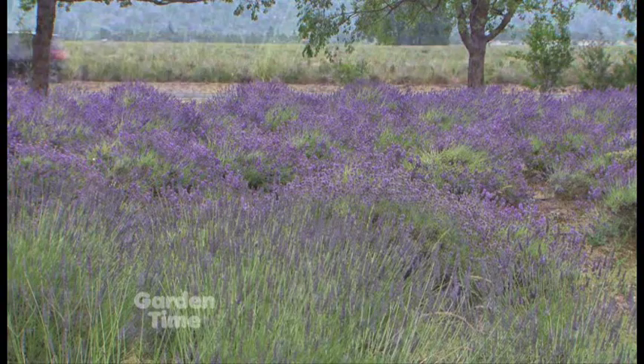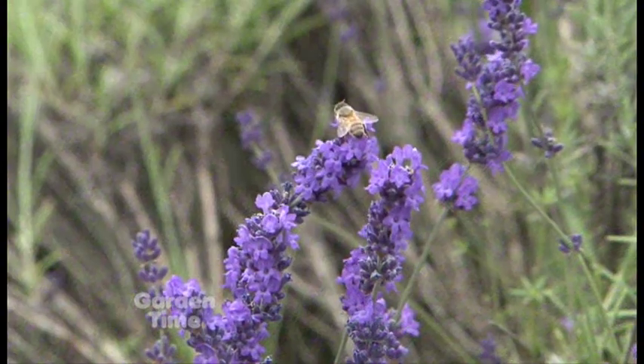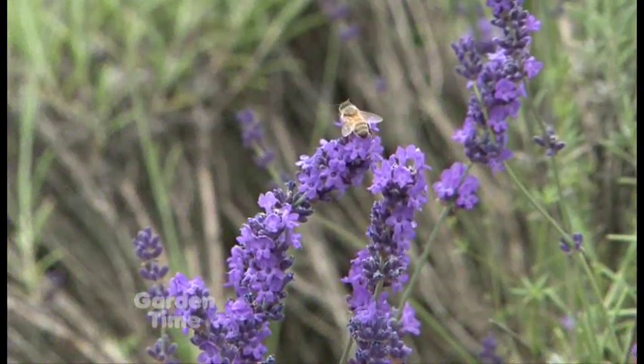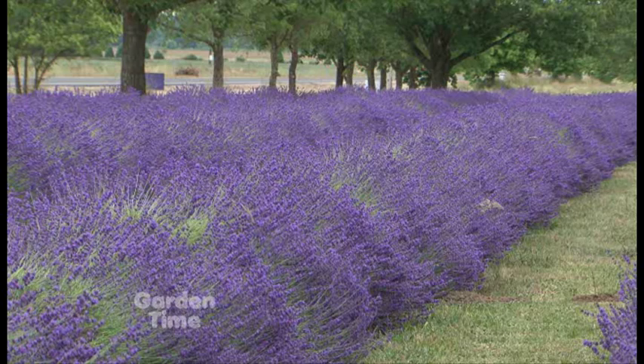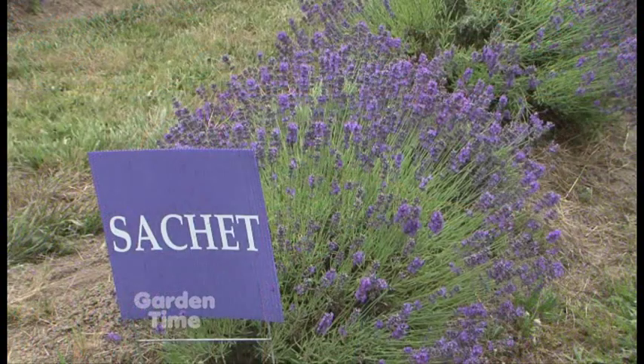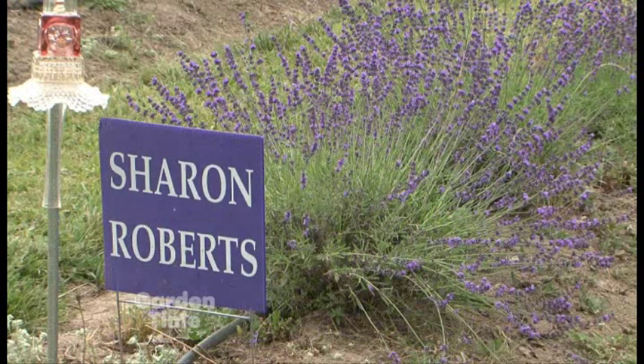When you go to hybridize — do you pick from five plants, or a hundred? Well, for Buena Vista we looked at about 4,000 individual siblings. From that 4,000 we picked four that met our criteria, and from those, one became Buena Vista, one called Sashay, and one called Sharon Roberts came from that first selection. The fourth one we discarded. So really you got three out of 4,000.